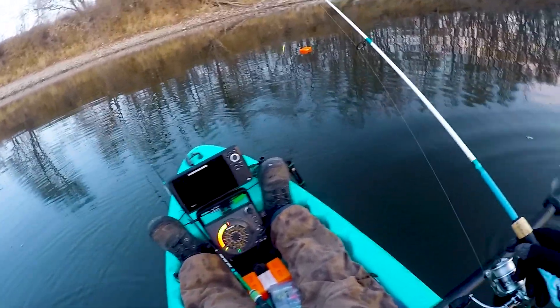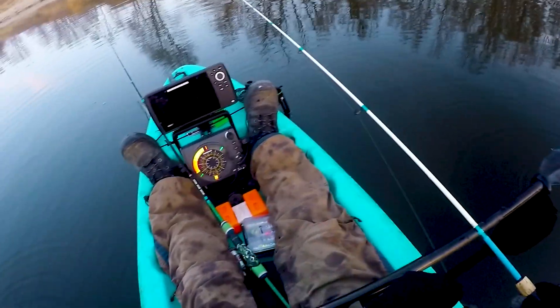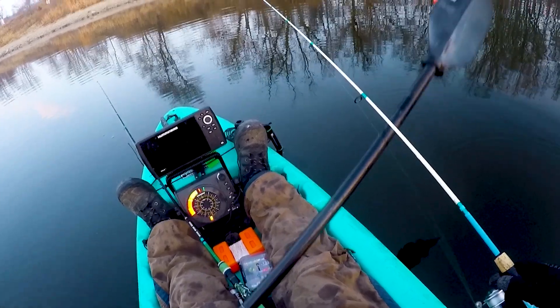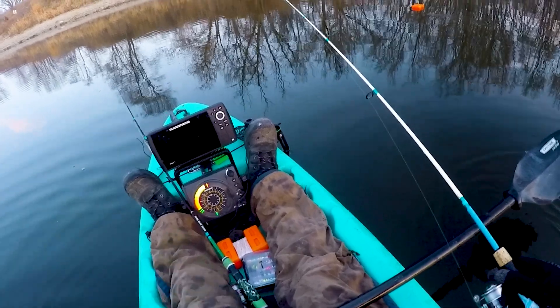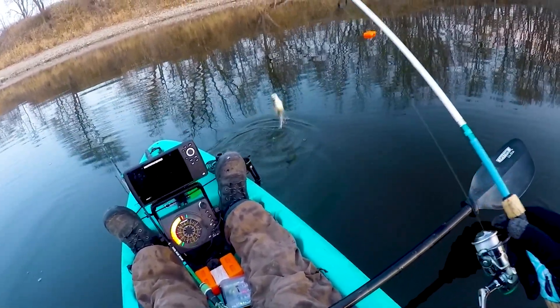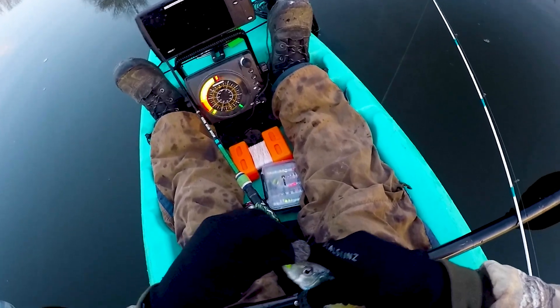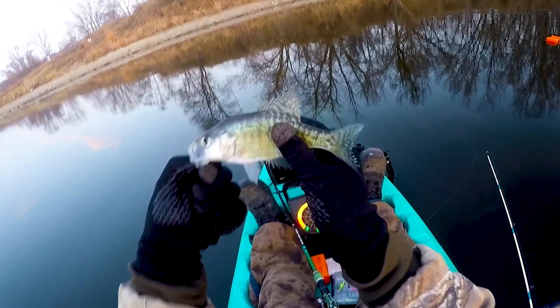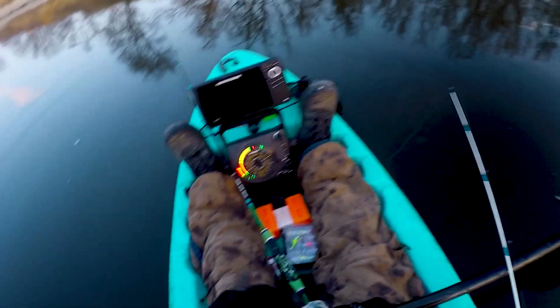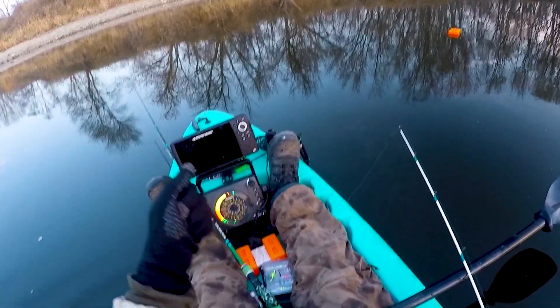That marker buoy marks roughly where the brush pile is. I'm going to drop my line down a couple feet since we know these fish are about two to five feet below the surface, and just ease up on this cover — sometimes I get bit just easing up. See — he hit it just easing up on the brush! These fish are almost on a pre-spawn bite right now. I might have to fan cast them as hard as they're biting.